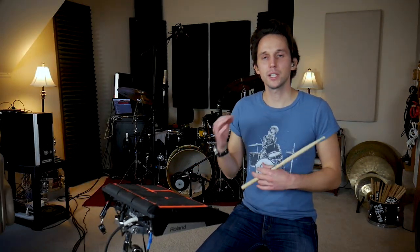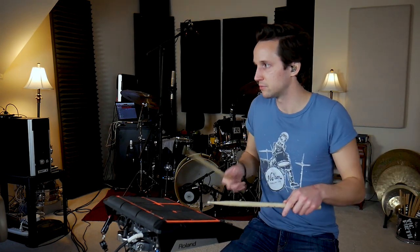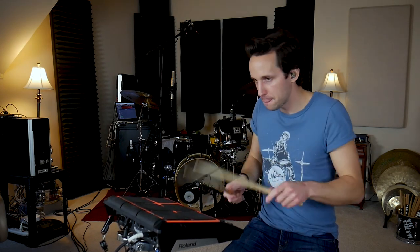We have pads eight and nine left on this hybrid kit. For pad number eight, I chose sample number 33 — it's a little electronic hi-hat sound. This means I can play like a full intro to a song, play under the vocalist while they introduce the song before the full band kicks in. We can have a lot of dynamic contrast because it'll be all sample pad, and then once the full band kicks in, I'll kick in real drums and it'll be a huge dynamic change.